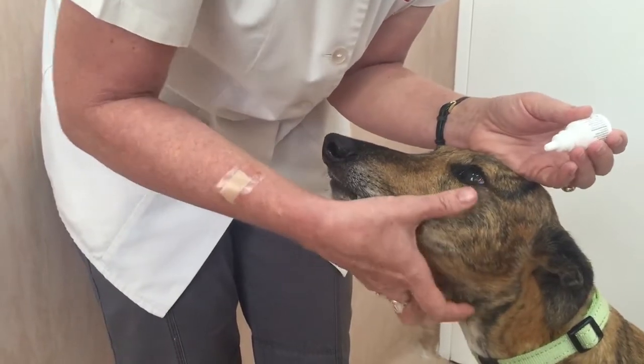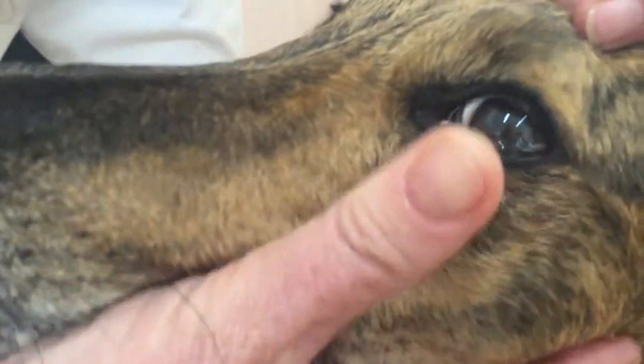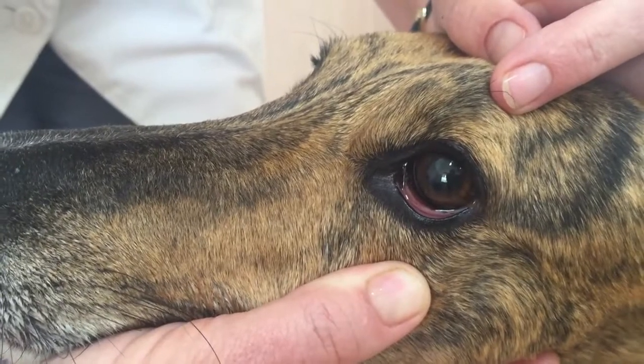Then I drip a drop of medication into the conjunctival sac. You can do a close-up on the conjunctival sac just so that you can see exactly — it's that red membrane — that's where we want the medication to end up.